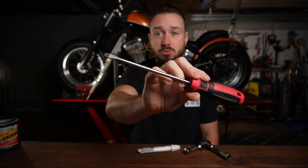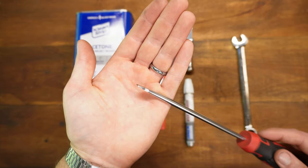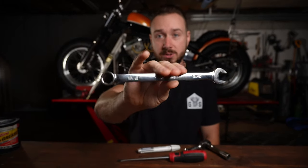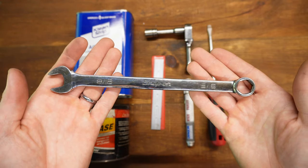Next, a flathead screwdriver — any size will do. After that, you're going to want a wrench. You'll see why in a minute. You want the socket and you want the wrench — it's a 9/16ths wrench, 9/16ths socket, so it's 9/16ths all around.